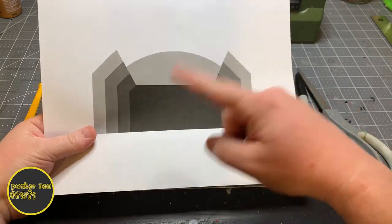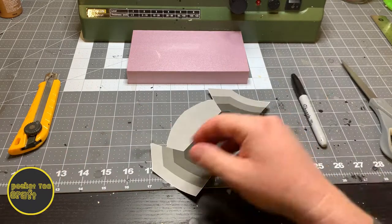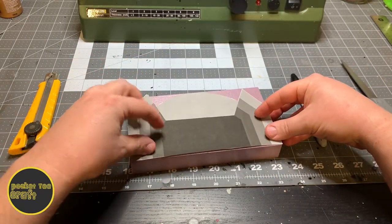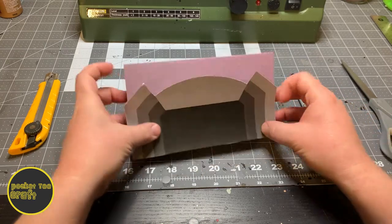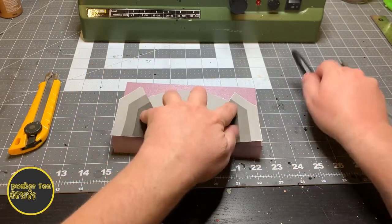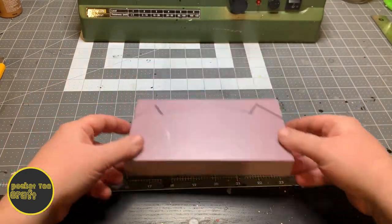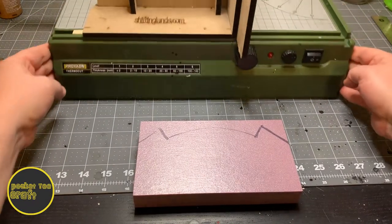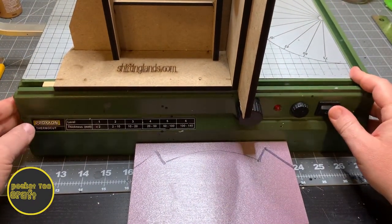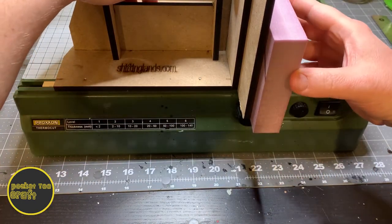Then we'll cut out this template, slap it down on our piece of foam, line it up, and make sure your edges are straight. Then we'll trace it out. The foam I'm using is 1-inch thick, so I'm going to rip it down to 4 quarter-inch layers. If you're using dollar store foam core or something thinner, you can skip this step.